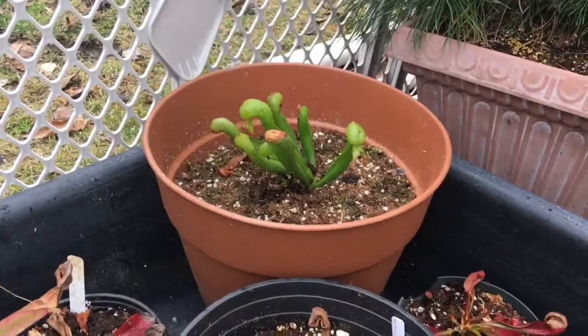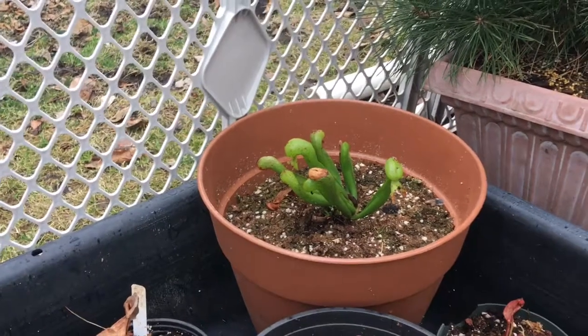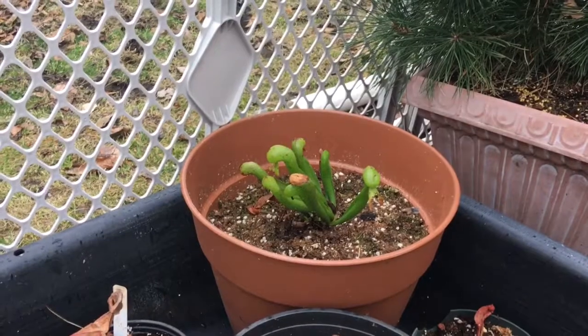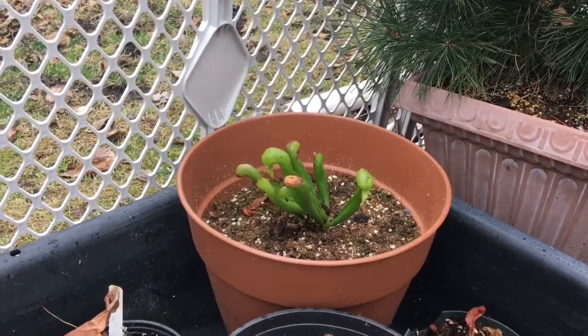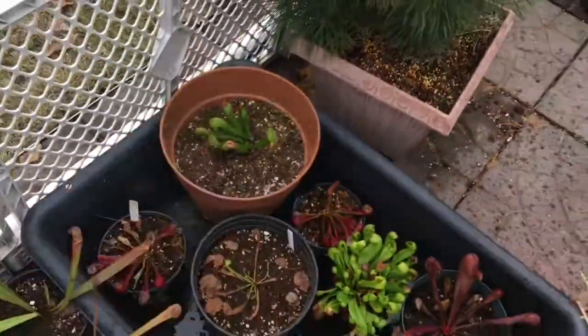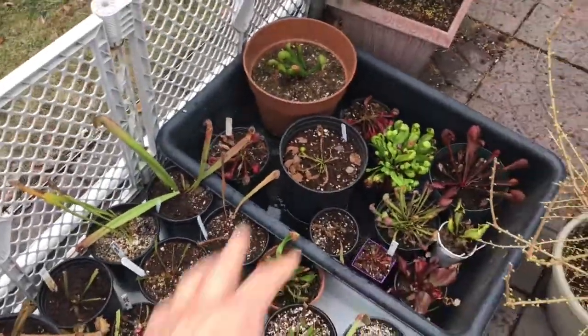Here in the corner is my final related plant — it's not a Sarracenia but the Darlingtonia californica, the cobra lily. Kind of early in the morning still. I just have it sitting in here because it's not hot enough yet where I need to be running water over the plant — I'm just going to be sitting it in some water.